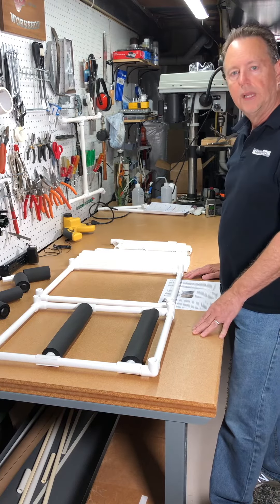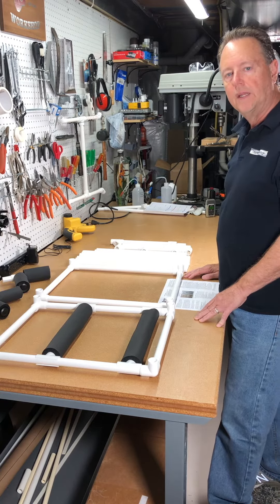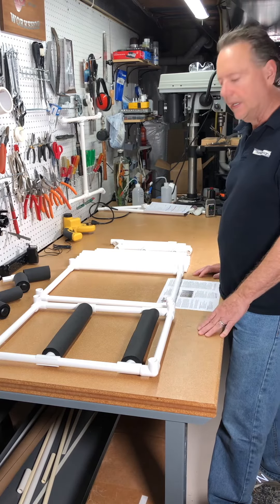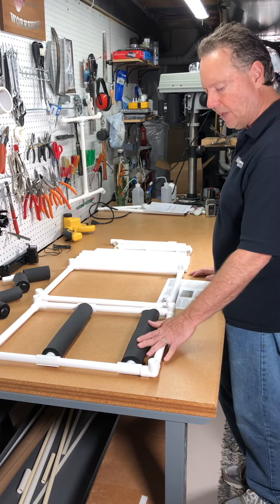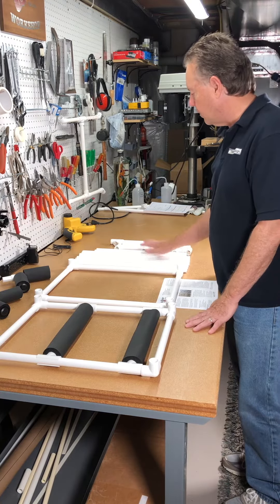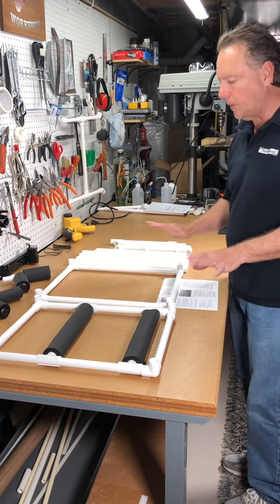I'm going to show you how to assemble a two guitar freestanding music tent. I've taken all the parts out of the shipping container. The base section comes in one piece, the top section in one piece, and you have the individual tubes that will connect them.